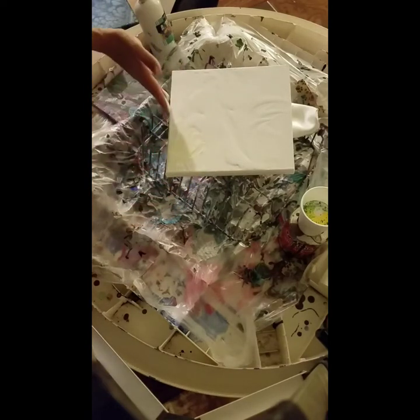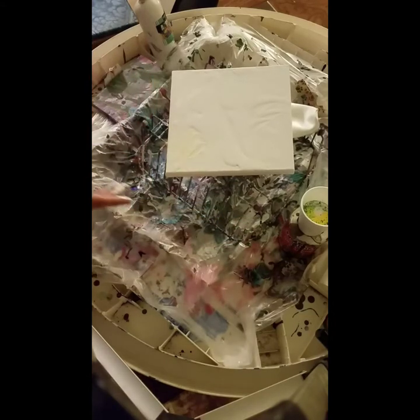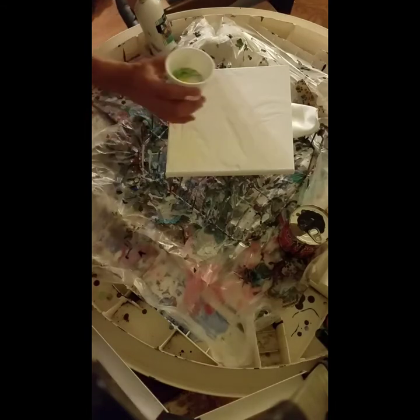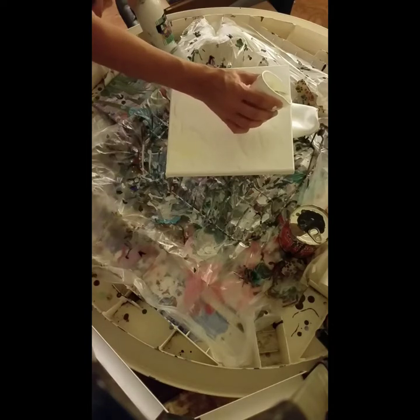Just so y'all know, I found my tripod for my camera, and I've got my phone rubber banded to the spot where the phone gets hooked to, so we'll see how that turns out. I don't know if y'all are going to be able to see anything here, or if I've got too much paint or not enough paint, or if I have it tipped up too high.